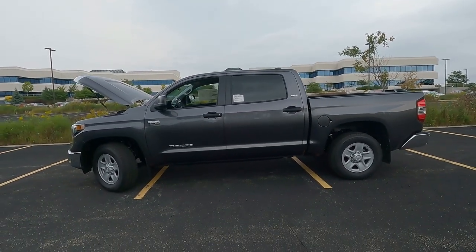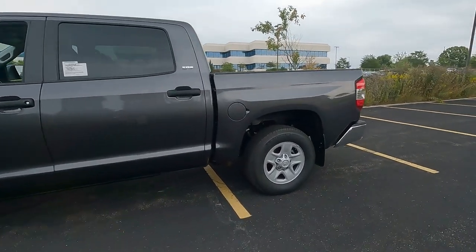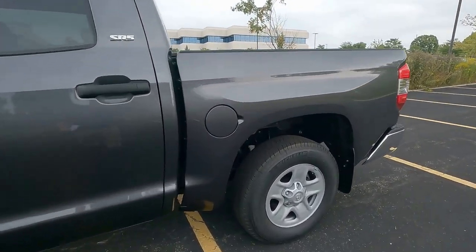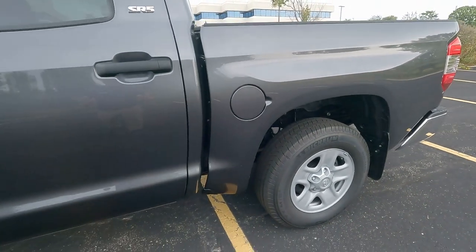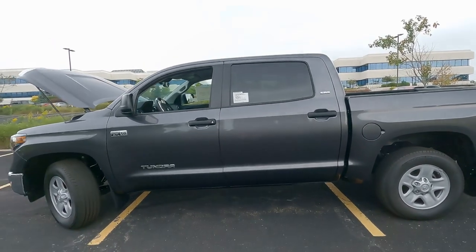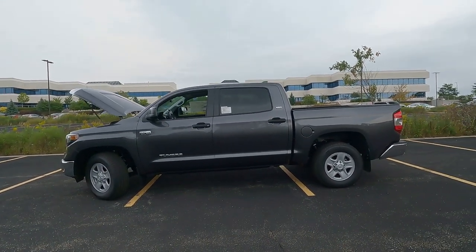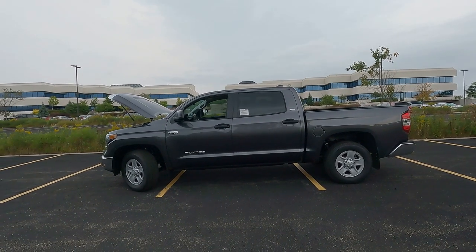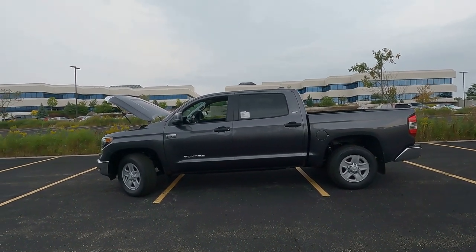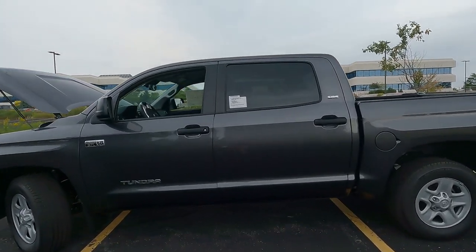Before I do that, I want to mention that the upgrade package does upgrade the fuel tank — that's up to a 38-gallon fuel tank. The Tundra's fuel economy is 15 miles per gallon combined city/highway, up to 17 on the highway. So not great gas mileage for sure, but overall a really great truck. Let's go ahead and jump inside.